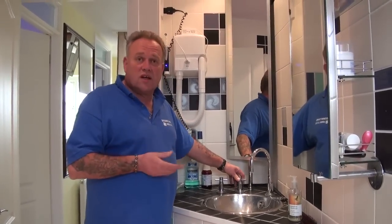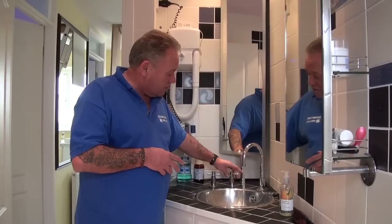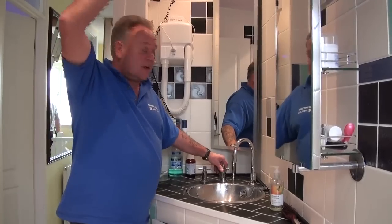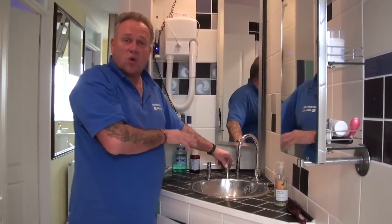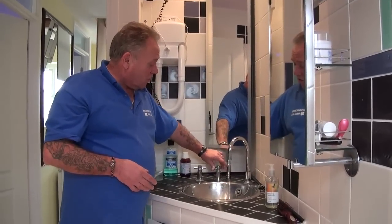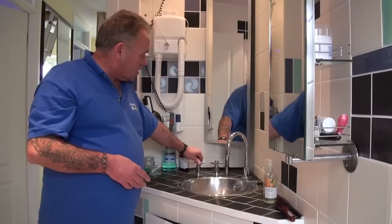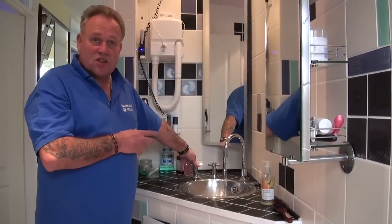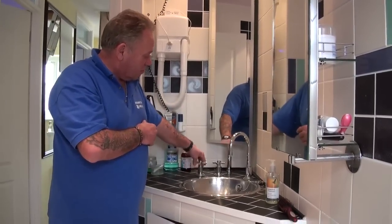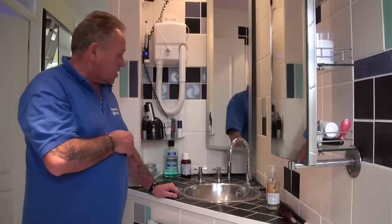In this case, the cold water from the tank upstairs feeds the hand basin here. Because of the head — the distance between that tank and this tap — there's about seven or eight feet of head, so that gives you quite a good bit of pressure on the cold tap here, even though this is tank fed rather than mains fed. The hot water coming from the immersion tank is not quite so high, so you can see there's a reduction in pressure there.